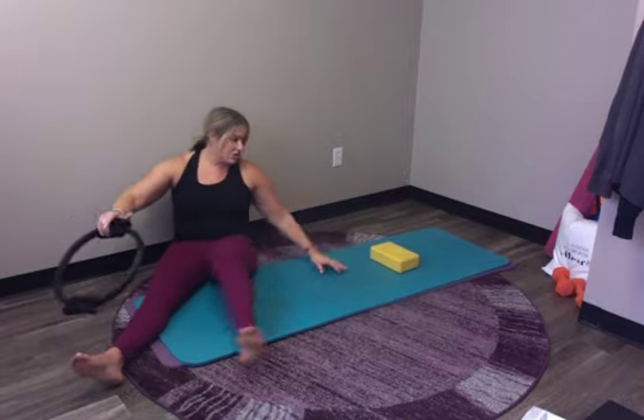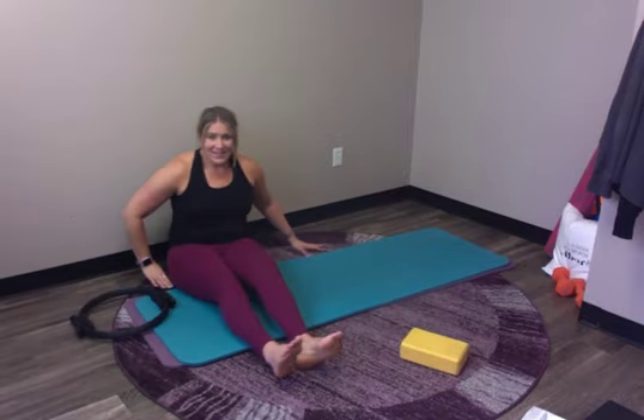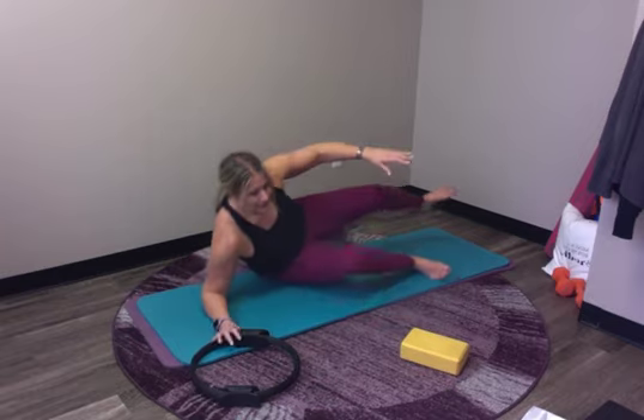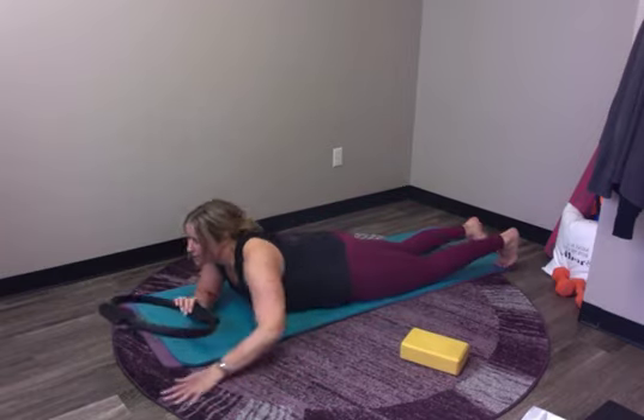Now come up from there. We're going to turn over onto our bellies and do a little version of our double leg kick exercise with the magic circle.